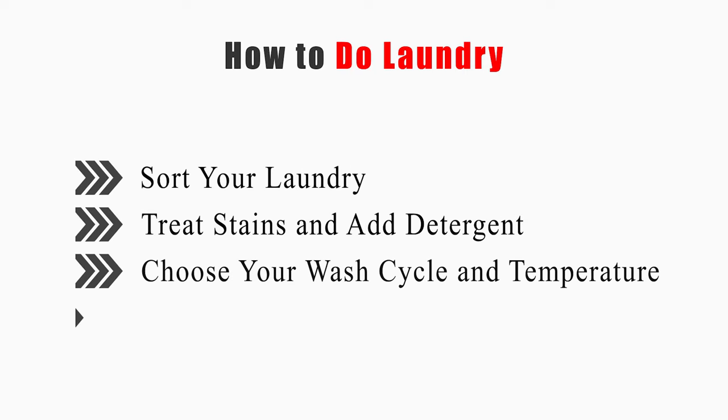This video will tell you how to sort your laundry, treat stains and add detergent, choose your wash cycle and temperature, and dry your laundry. Now let's get started.